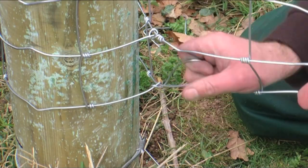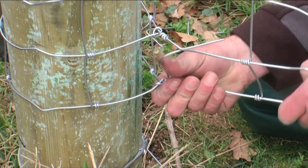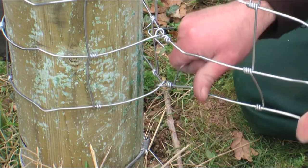This is a close-up of the final knot. It is wrapped three times for security, and the wire is then twisted back on itself to finish with a good clean cut and to ready the wire for tensioning.